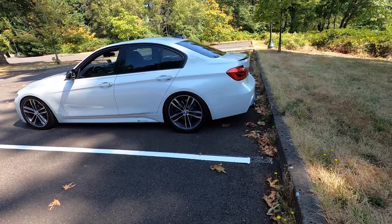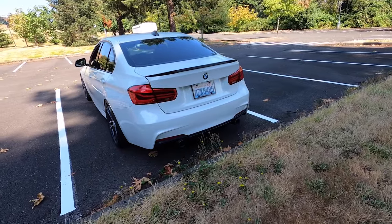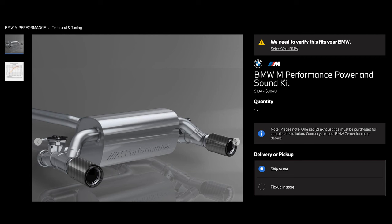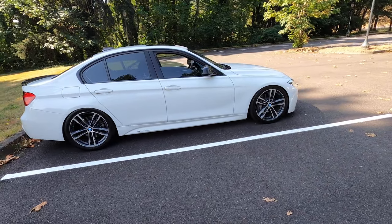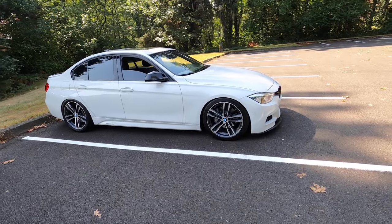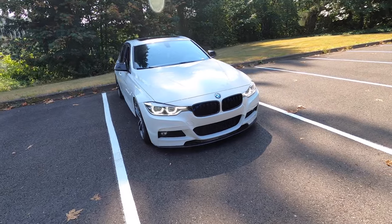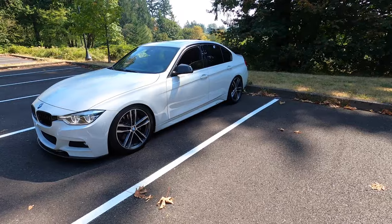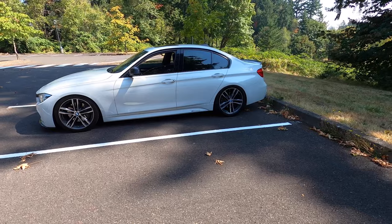I was running a Bootmod3 tune on mine at stage two. This one is running BMW's factory MPPSK — that stands for M Performance Power and Sound Kit. It gives you an exhaust and their factory tune, which bumps power up from about 320 to 355 horsepower and torque from 330 to 369. I'd say it compares to about a Bootmod3/MHD stage one tune.